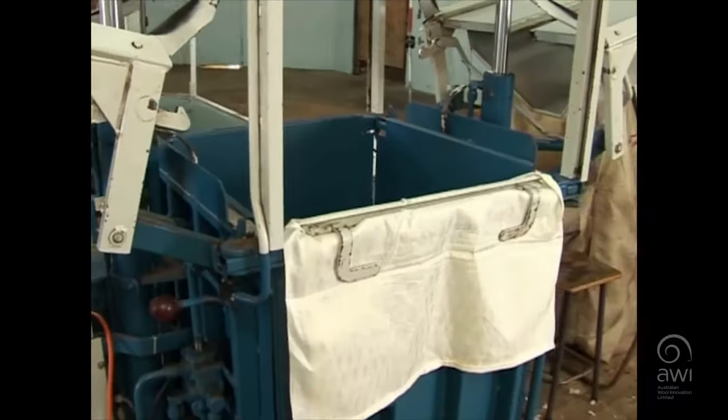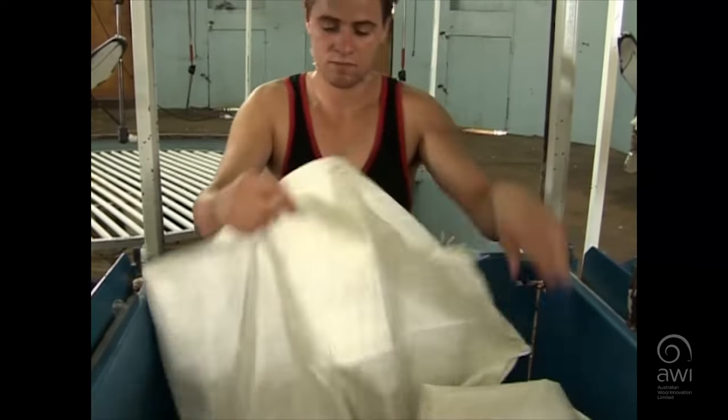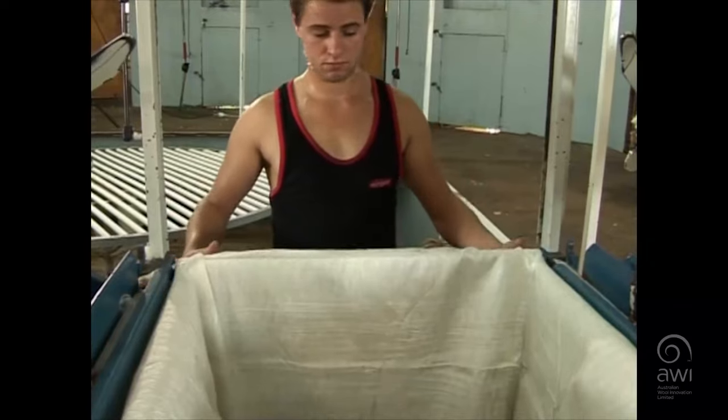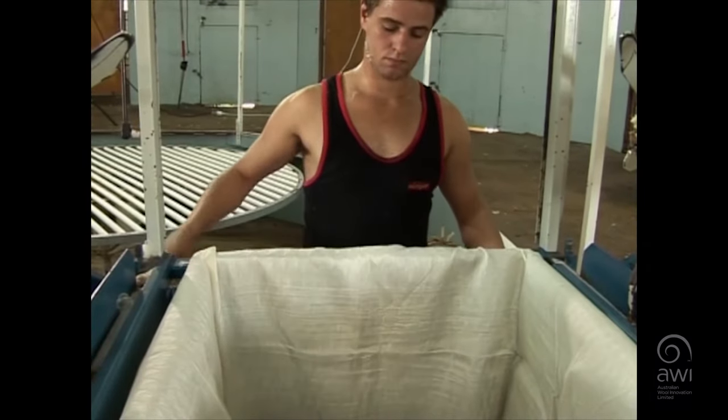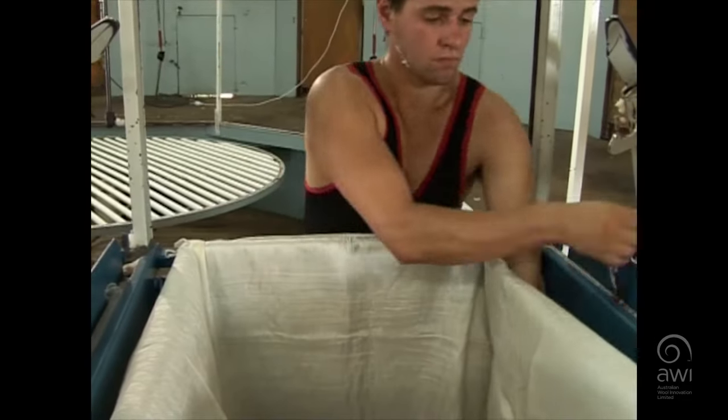One of the first tasks is putting a pack correctly into the press. The pack should be secured so that the corners of the pack are level with the corners at the top of the press. This will ensure that an even square bale of the correct length is achieved.